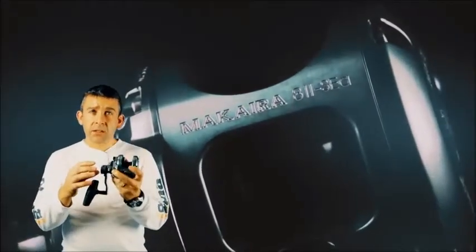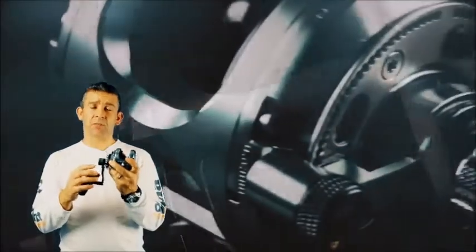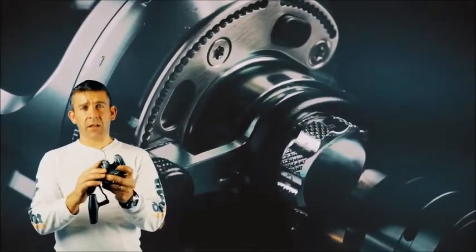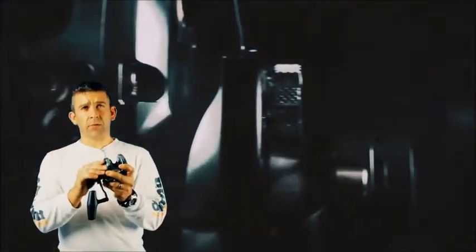The gearing on the Makaira is helical cut, which means it meshes a lot better because it has extra smoothness and is much stronger than standard gearing. The Makaira size 8 features a lever drag with over 15 kilos of drag pressure at full.